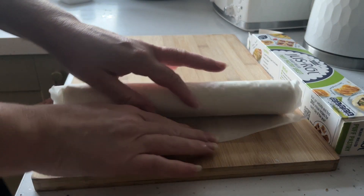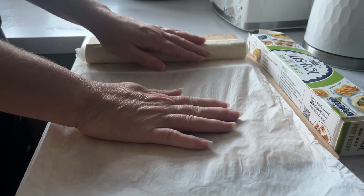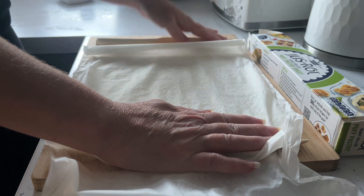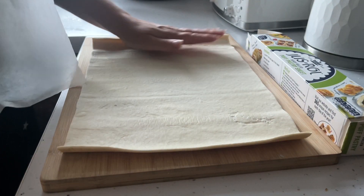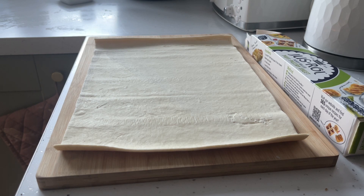Let's make the most amazing air fryer cinnamon swirls — or cinnamon rolls, whatever you want to call them. Firstly, grab some just-roll puff pastry, roll it out onto a chopping board, take away the little paper that comes in the middle, and just leave it there for 10 minutes to bring it to room temperature.